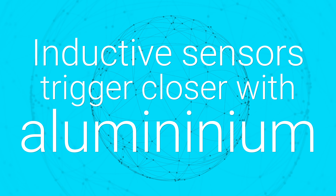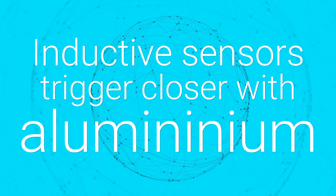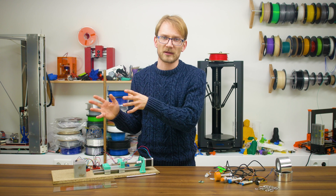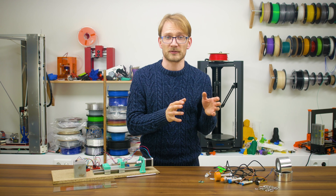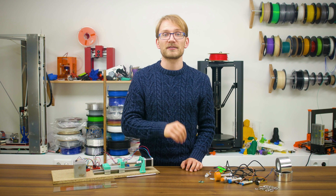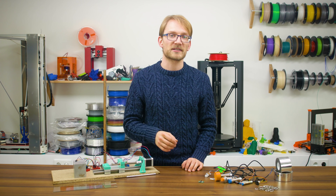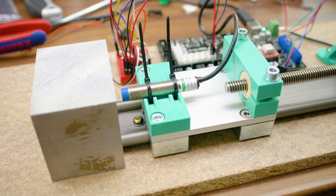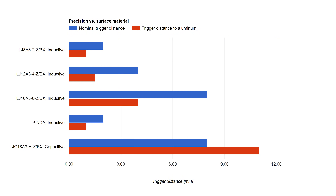Number eight: inductive sensors trigger much closer when sensing aluminum. Rather than getting into the theory, let's just stick to the facts. Yes, inductive sensors do lose quite a bit of their trigger distance even against a solid block of aluminum. The distance on the sensor's label is against iron or steel, and with aluminum you get about half of that. Capacitive sensors aren't affected by this.